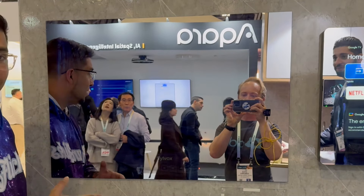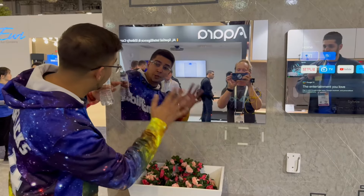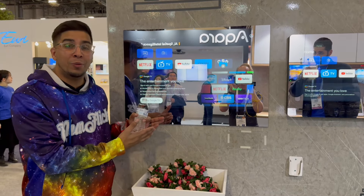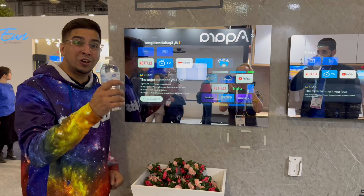All right guys, so check it out. This here is not just the middle of your mirror. Though you can use it as a mirror, you can also just turn it on just like that. Now you got a smart TV. Not only that, it's also waterproof.